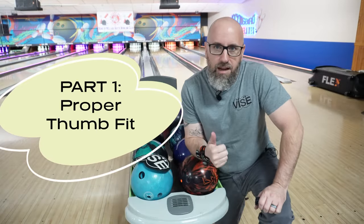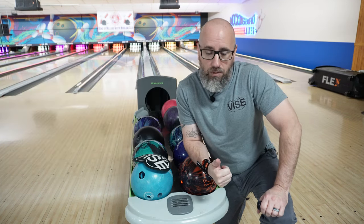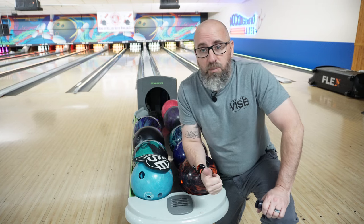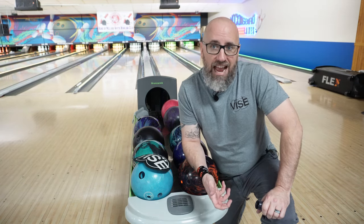So if you are a two-hander, feel free to watch the rest of this video, but if you want to, go ahead and skip to part two. But if you're a one-hander, stay tuned for this particular video. Talking about a proper fit and feel for the thumb for one-handed bowlers. One of the most important things that we're trying to accomplish when we are throwing the ball is having a nice relaxed swing.